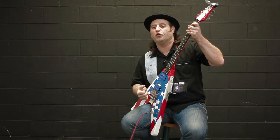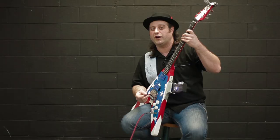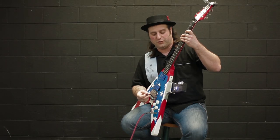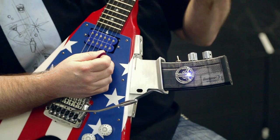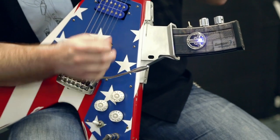You'll notice that this has all the wool, and the fuzz, and the hair of a germanium fuzz face, but this particular design uses a new circuit altogether that utilizes silicon transistors, giving us all the benefits of a vintage sound without any of the noise or problems that the old units had. So let's change the effect and see what else this pedal can do.